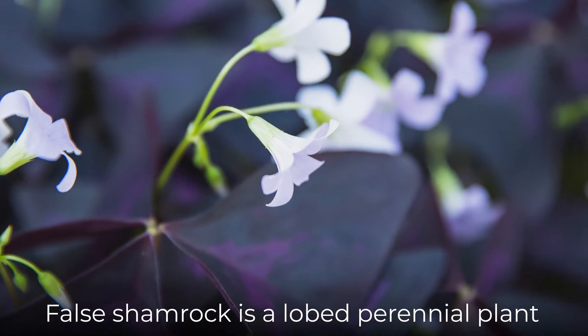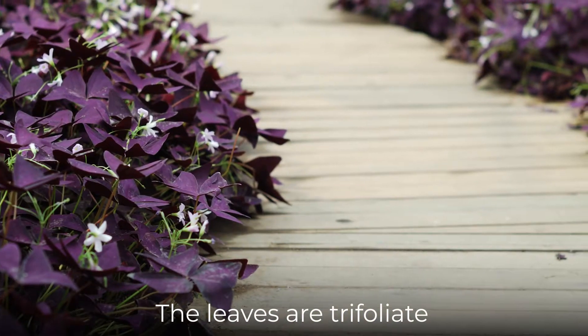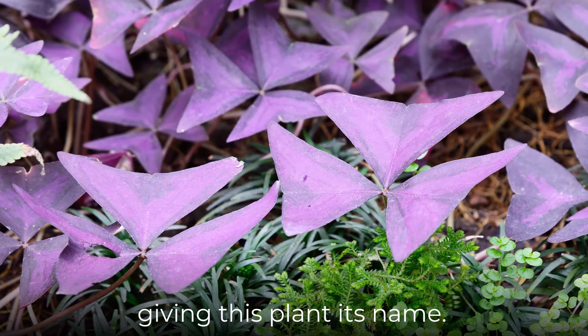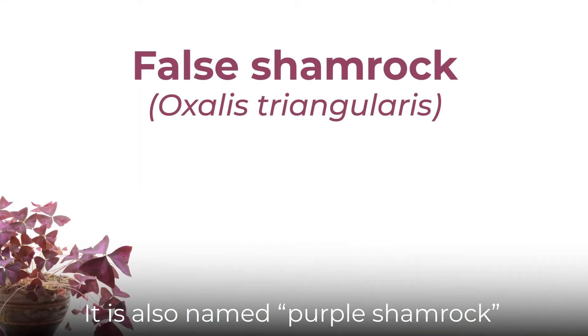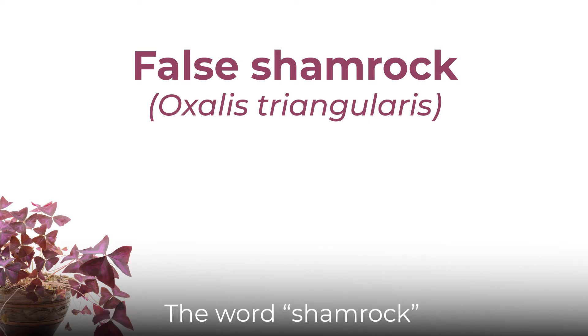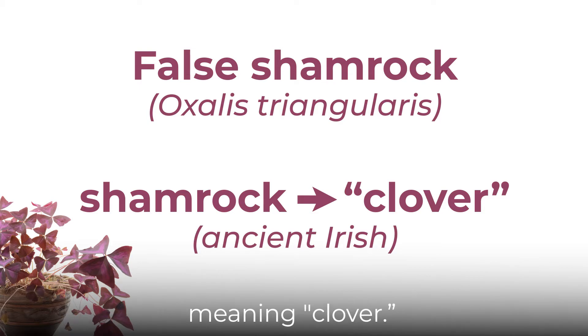False Shamrock is a lobed perennial plant that grows throughout South America. The leaves are trifoliate and resemble regular shamrocks, giving this plant its name. It is also named Purple Shamrock since the leaves are a deep purple or maroon color. The word shamrock originates from the ancient Irish word seamrock, meaning clover.